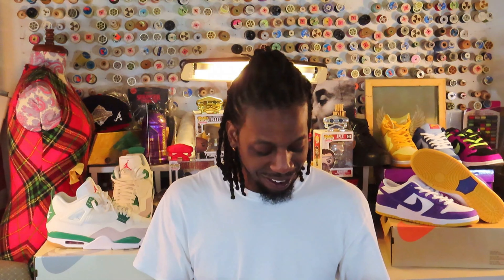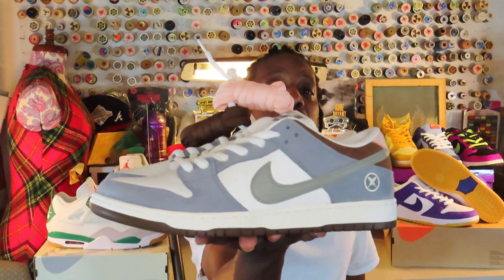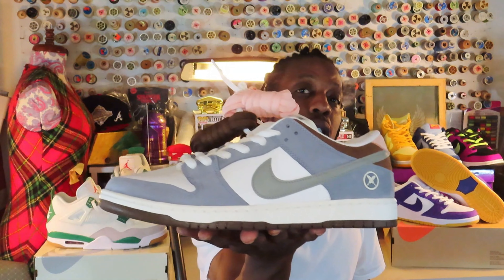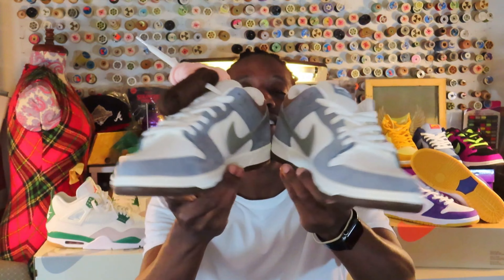Y'all already know what time it is. The colorway reads Wolf Gray, Iron Gray, Sail. I present to you the Nike SB Dunk Low — Yuto Horigome. You know what I'm saying, just in case I got it wrong, I'll put the finesse on it. Y'all see them extra laces. Yeah man, now that we got them in hand, let's get into them.